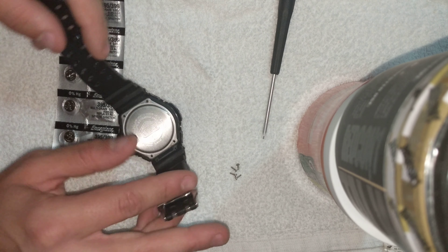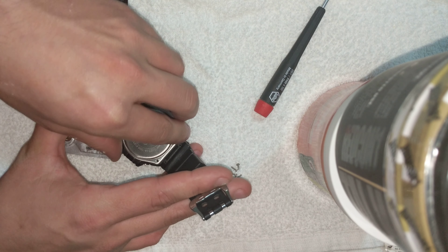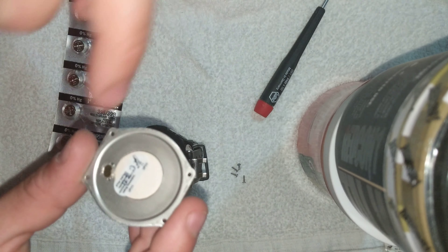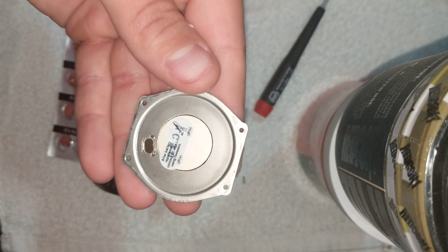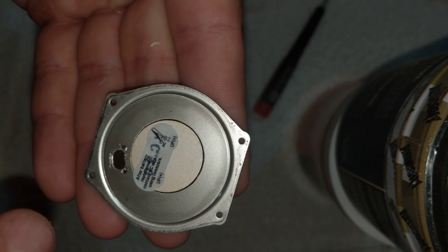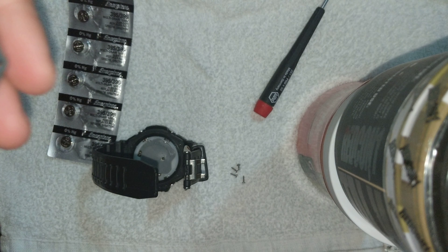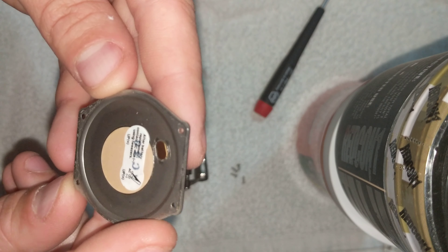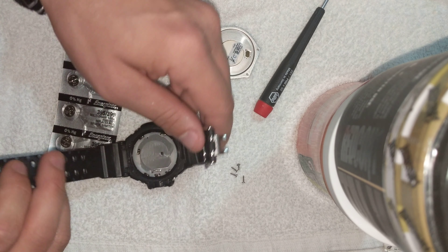I've already taken this apart once, so I don't have any batteries in it — I took them out to search for the correct ones. You'll remove this first: the metal backplate. It's also got a speaker, so you have a little metal contact here. I put a sticker here because it tells you how to install the batteries — I didn't want to lose that. It says: after battery replacement, connect AC with minus using tweezers, so I'll have to get my tweezers out.